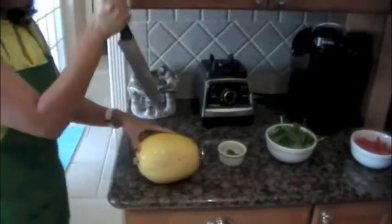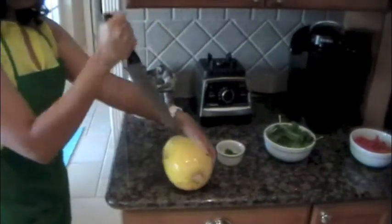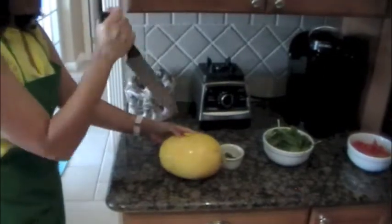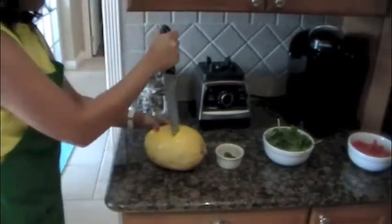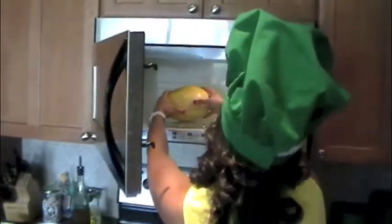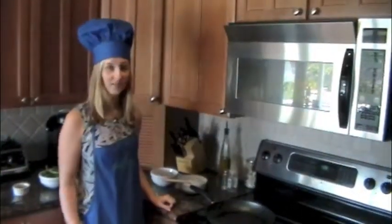This will prevent the squash from exploding in the microwave. Now we want to put the squash in the microwave for 10 minutes.